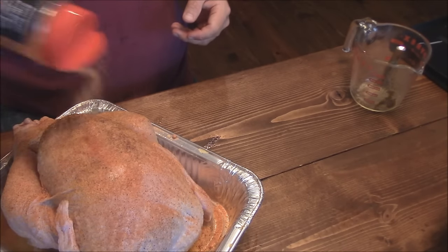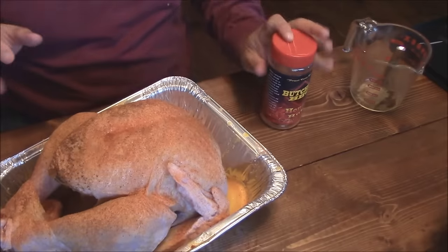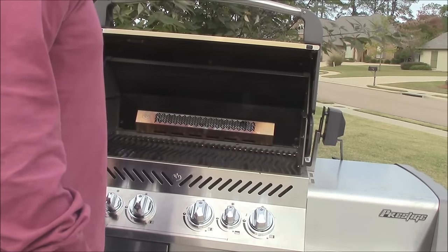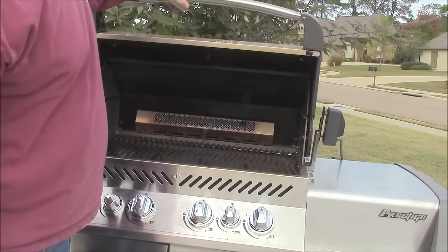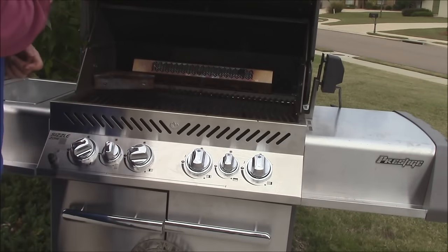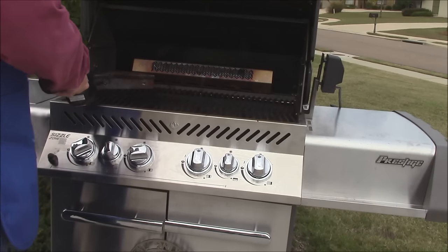Just like that — get it nice and rubbed up right there. Now I'm going to put this in the refrigerator for a minute while we get the grill ready. We're going out here to the Napoleon — crank it up, get the Blue Rhino burning. We're going to do this indirect, so I'll turn one side on and let it heat up to about 350 degrees. I'm also going to put the smoking wedge in to get a little extra smoke flavor even with the gas grill.